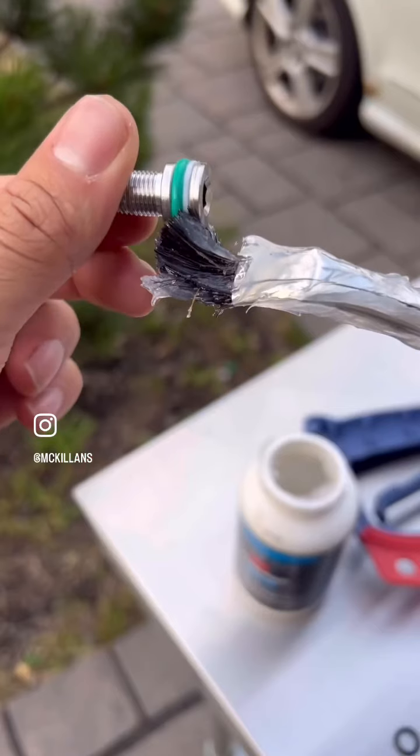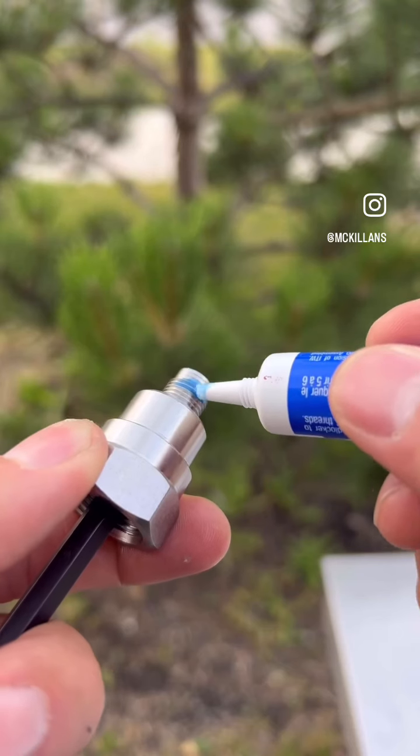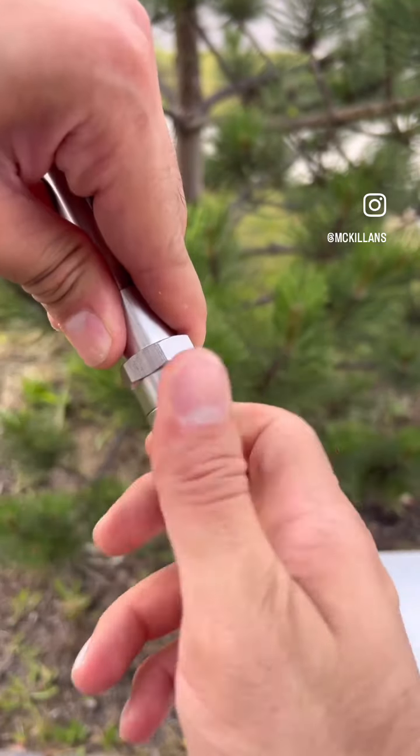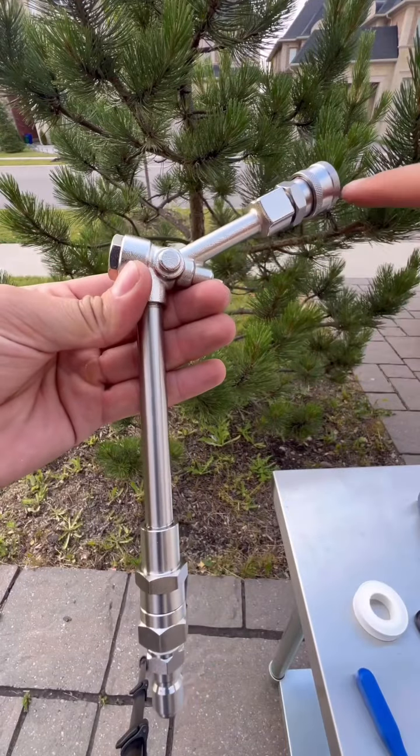Then clean the allen bolt and add a dab of silicone on the o-ring. Reassemble the swivel and add a dab of blue thread lock on the end to seal everything. After letting it cure, the swivel feels perfect. The last leak happens if there's debris stuck in the valve.